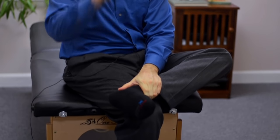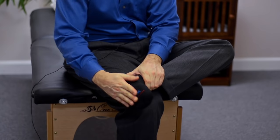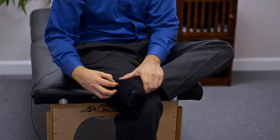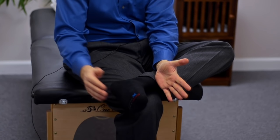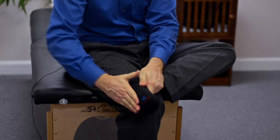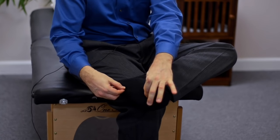Plantar fasciitis is pain in the bottom of your foot right here. There's a fascia — it's like a sheath of collagen, connective tissue that becomes inflamed in the bottom of your foot. This technique can be used on flat feet too. The worst thing you could do is stretch the calf or massage the bottom of the foot — that will never work and makes it worse because you're going to be tearing things.